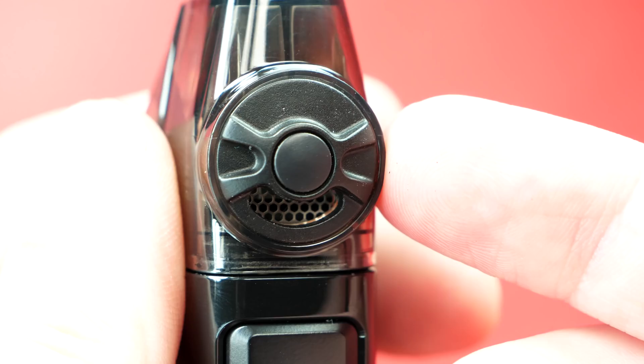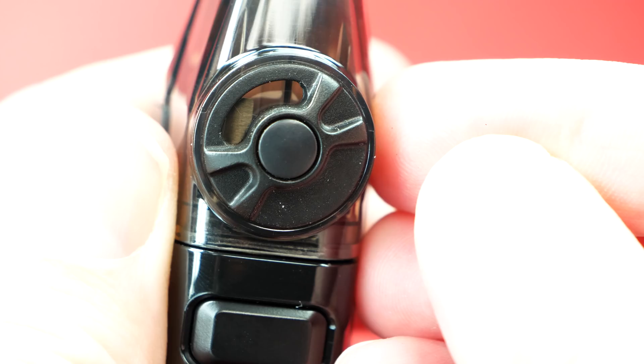On the front of the pod, it's got adjustable airflow — the same honeycomb airflow as the original Geyser — with a little spinning dial. You turn it and as you adjust it up, it closes off the airflow. The honeycomb takes up a little less than half the space at the bottom. I prefer the airflow wide open — it's very smooth. It does feel a little one-sided, like the airflow isn't all the way around, but it's not that bad if you keep the airflow facing up. When you start to turn it you feel it more, but it's still good.